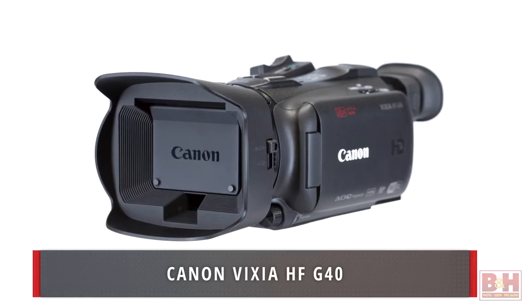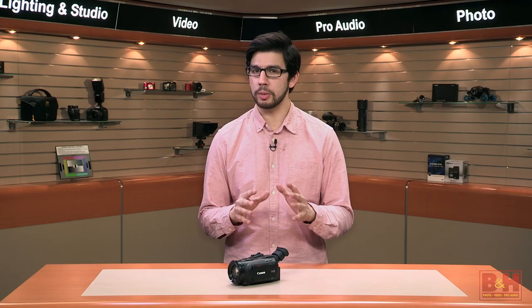Hi, I'm Doug and today we're getting our first look at the new Canon Vixia HF G40. Building on the G30, the G40 comes equipped with a brand new advanced HD CMOS Pro image sensor with improved low-light performance.